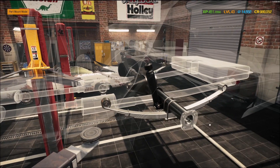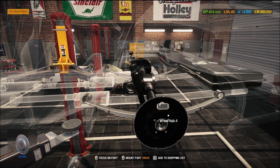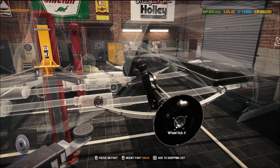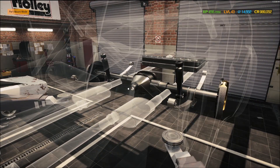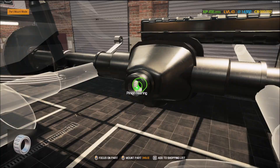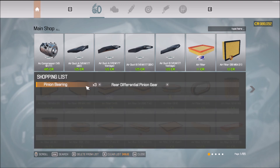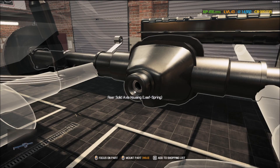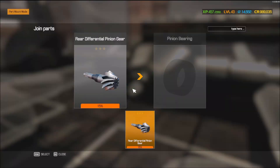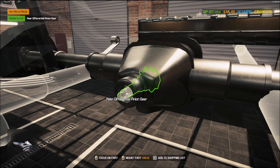All right, let me work through this. So what do I need in here? The bearing I have is at 59% — we don't need that, we need to buy a brand new one. Pinion bearing, let's go ahead and grab that. I'm going to need a pinion gear shaft and another pinion bearing.